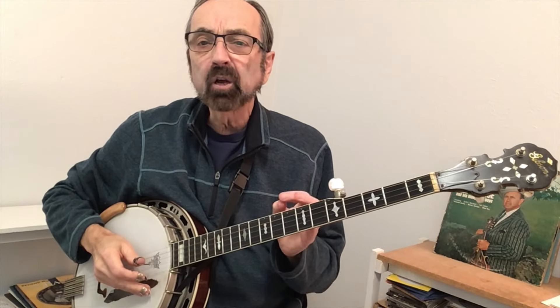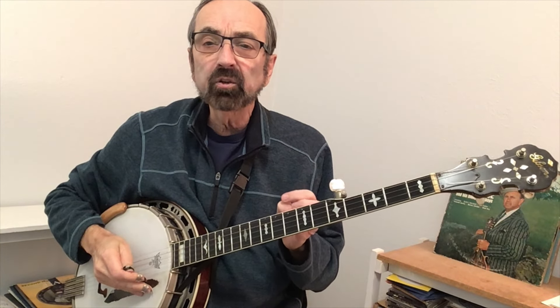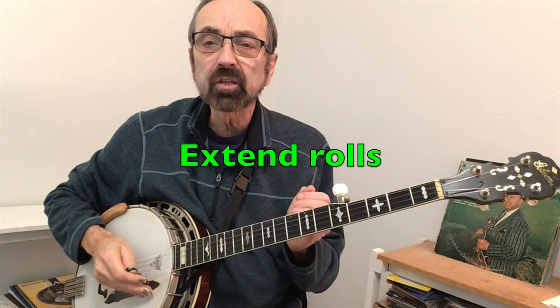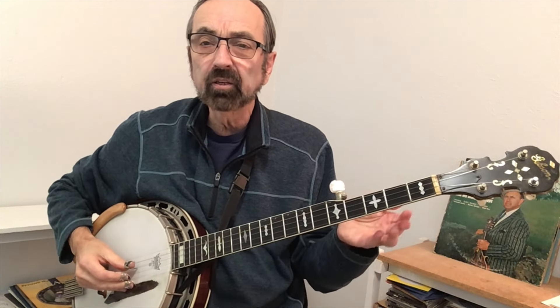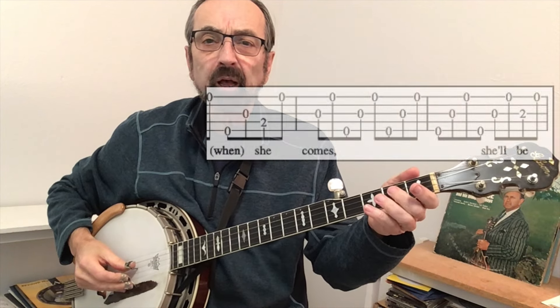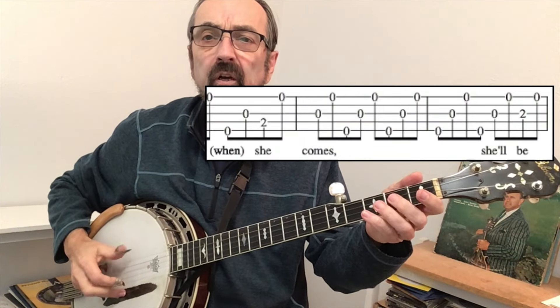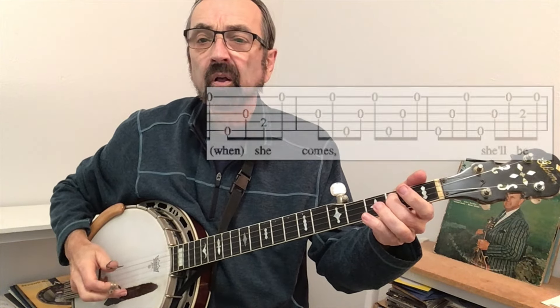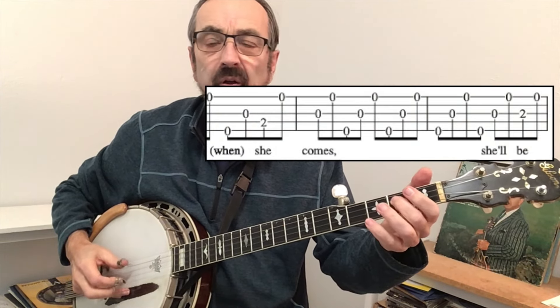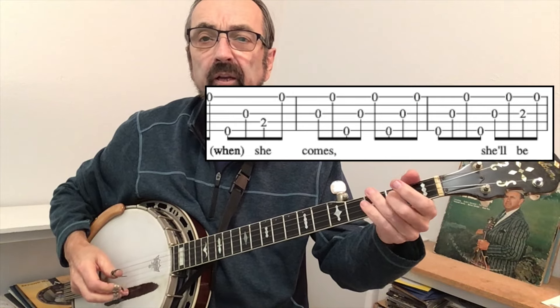Another concept that comes into play when putting your melody into rolls is that sometimes you'll extend the roll beyond just a single measure. That happens when the melody comes to a rest — "Mountain, when she comes..." — so I kept the T-I-M-T-I-M going, and when it was time to get the melody, it comes back in.